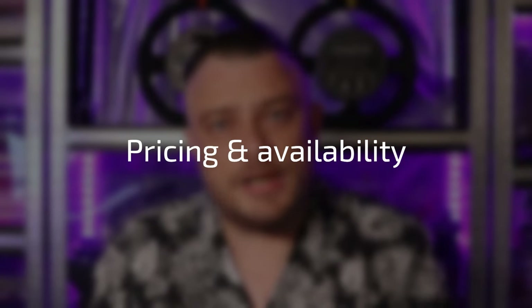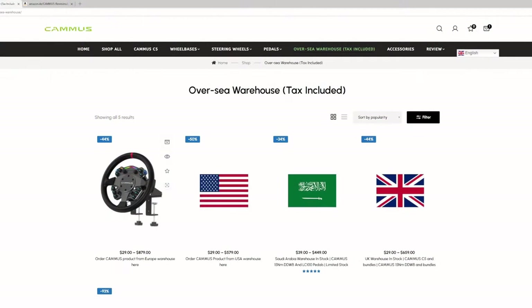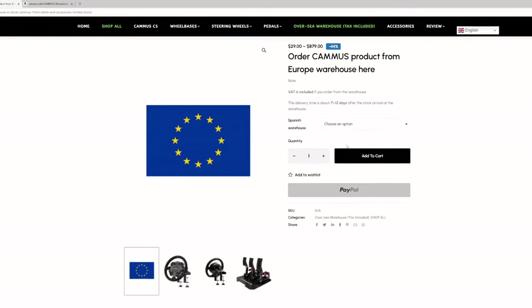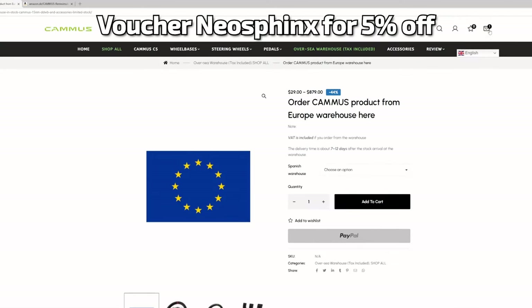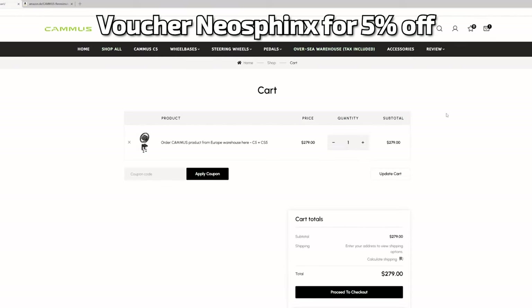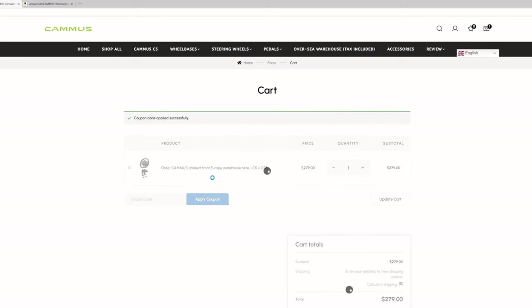The pricing for the e-pedal is €279, which is €30 more than the Camus C5. Whether the upgrade is worth it is up to you. For availability, you can order the hardware from their main website. Don't forget to use an affiliate link, and with the voucher code NEOSPHINX you will get a 5% reduction and also support this channel. You can also order it via your local Amazon website.